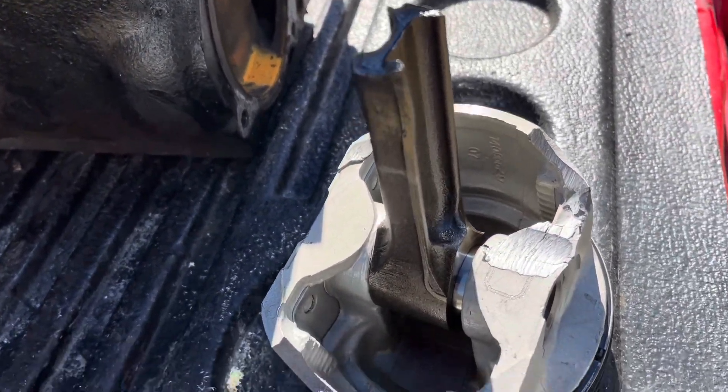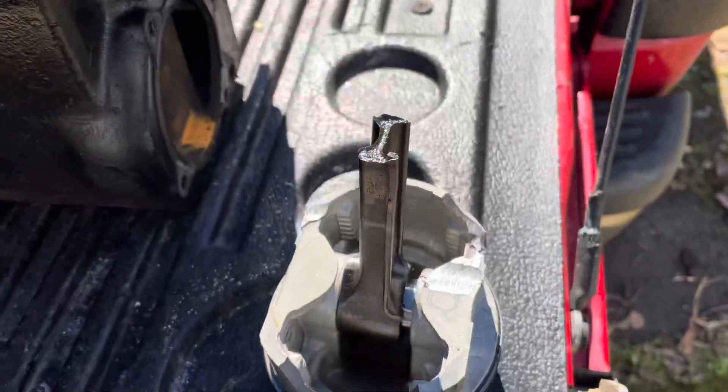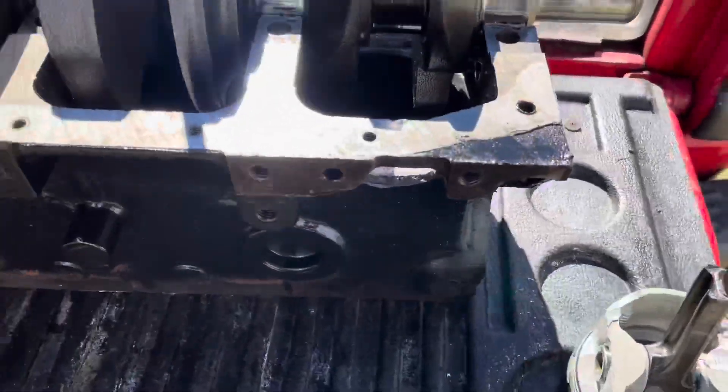The rod had let go and took a chunk out of the side of the piston there, but that was the one that broke and took the side of the block out.